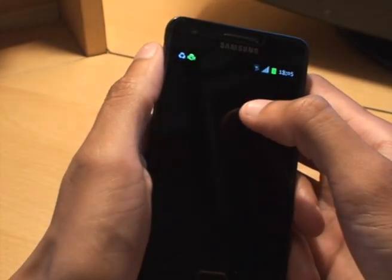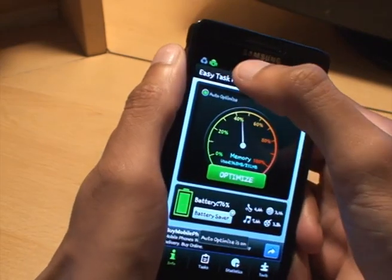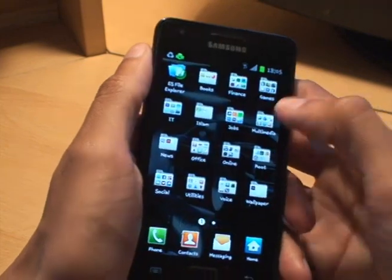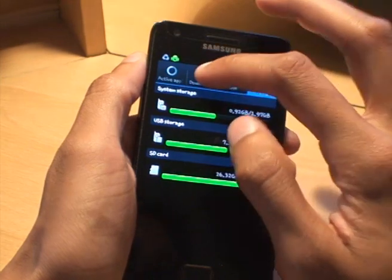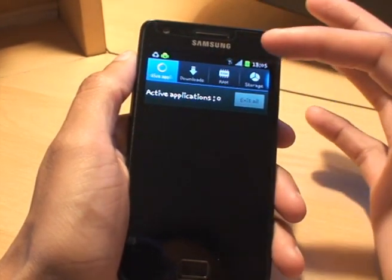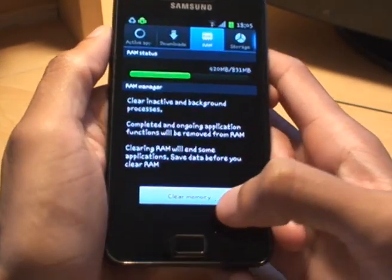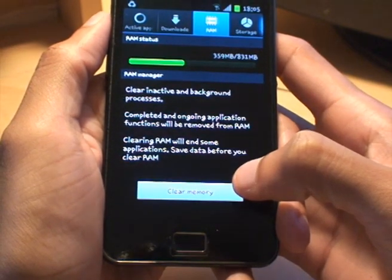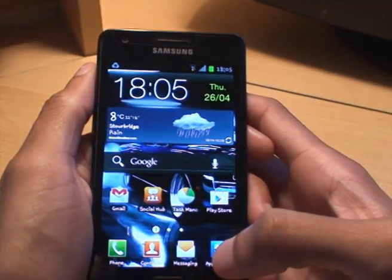They're a good thing to have because, if we go to task manager on this and go to active applications, it says there's nothing there. But if I clear the memory it says 19 applications closed — yet it said there was nothing running before. So there's always something running in the background, and task killer apps are a good thing to have.